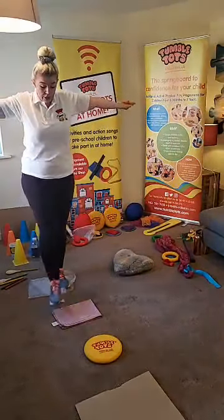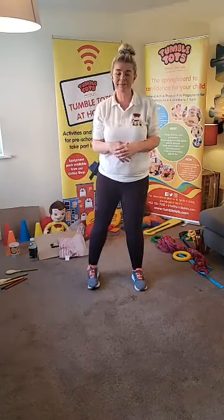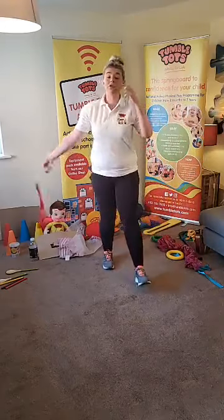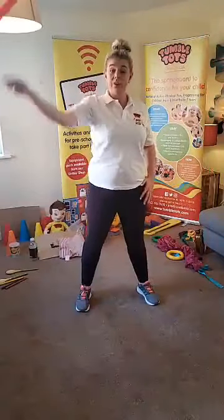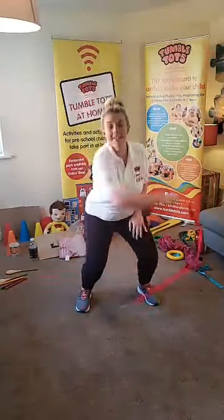Give yourself a very big clap. Tumble Tots, don't forget you can make your own stepping stones from a little bit of cardboard, a tea towel, a little bit of bubble wrap - anything you can find in the house that your grown-ups don't mind you standing on. They make perfect stepping stones. Tumble Tots, I think we're going to do some work with our streamers now. If you can pick up your streamer or your scarf, let's make a big circle in the sky. Can you bend your knees at the same time?